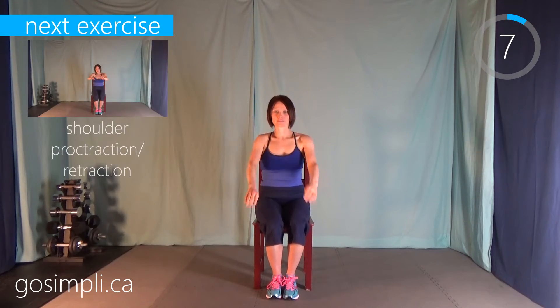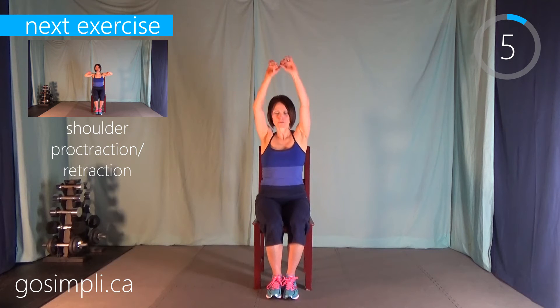Now we're going to do some full arm circles, forwards and backwards. You want to go in the forward motion and then the next time in the backward motion, alternating which direction you're going every time. Just a couple more seconds here.